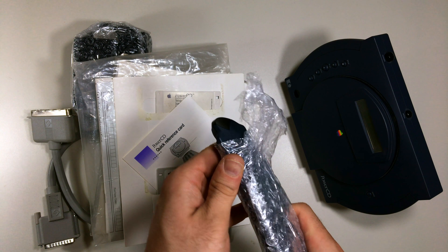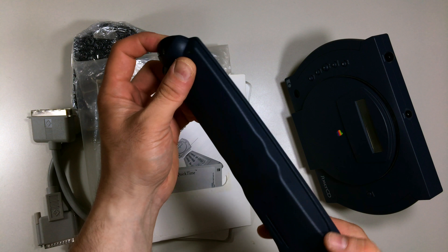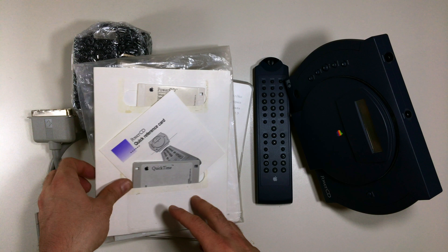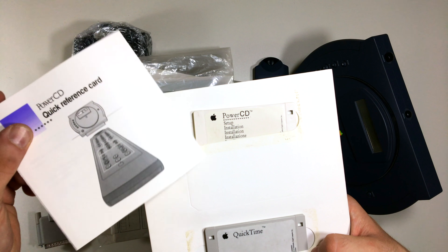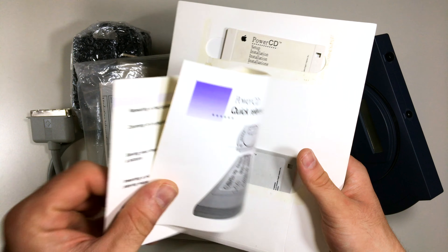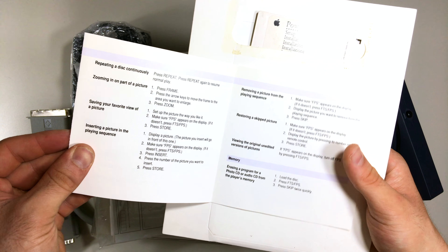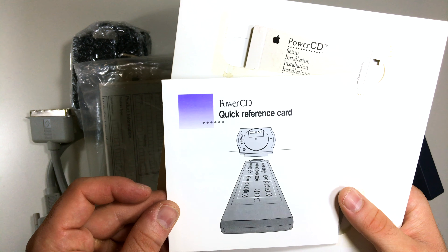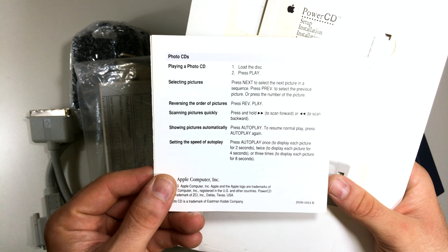Next we have the remote control, which is pretty big. I'll demonstrate later how it works — I hope it works! And we have the instruction manual explaining how to set everything up and how the remote control works.